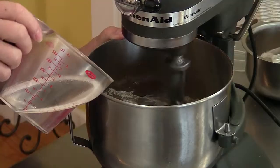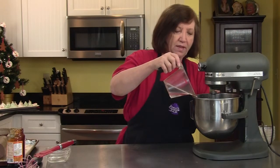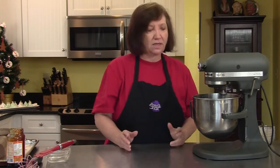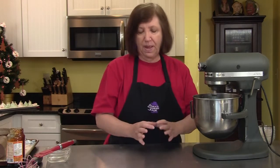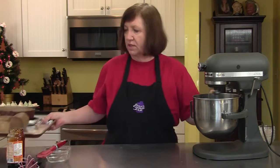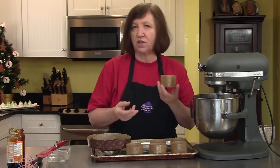Now let's talk about what we're going to bake them in. You can bake this in an eight-inch square pan, which is traditional, or you can make these as cupcakes — keeping in mind that these rise a lot, so when you put them in the cupcake papers don't fill it three-quarters, fill it one-half. These will rise a lot.